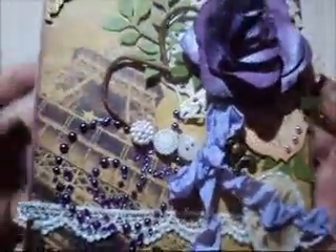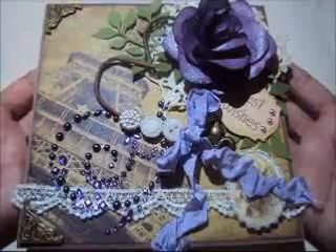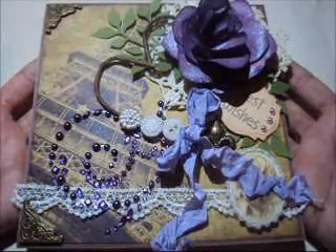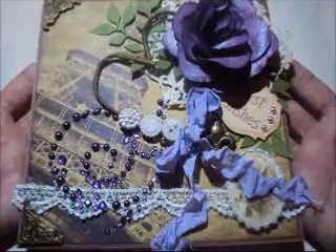On the back, I put my stamp that my friend Evie gave to me — thank you Evie! It says 'Created by' and I just write Rosana. And that's it, this is my card! Hope you guys like it. Go to Alice's channel — she is such an amazing crafter and a beautiful person. Talk to you guys later!